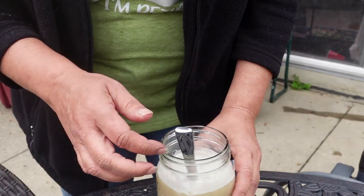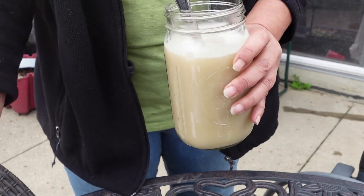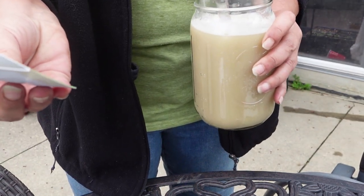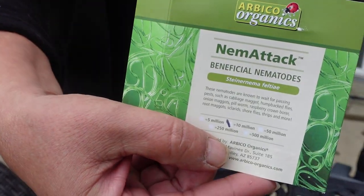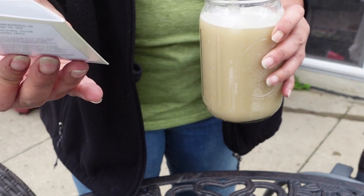Hi everyone, I'm Beth with Flying by the Seed of My Plants, and today I am working on something I got from Arbico Organics. This is called Nematak Beneficial Nematodes.